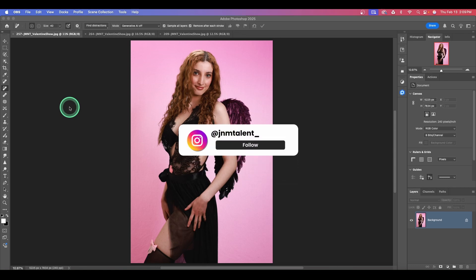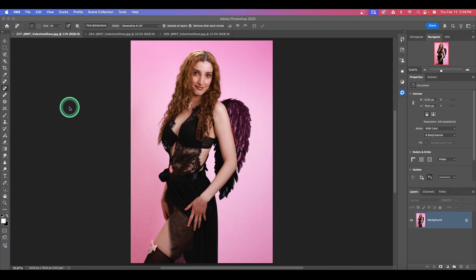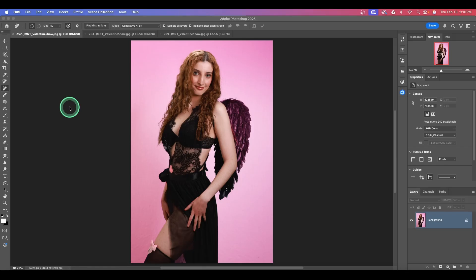Let's hop into Photoshop so I can show you how I am using Retouch for Me to enhance my images with a Valentine theme — pink backgrounds, wings, and all sorts of fun stuff. This is from a JNM Talent fashion show that I just photographed on Sunday. The original images were on a white background; I added pink to give it a Valentine's theme. That part was all done in Lightroom. If you want to see how I changed the white background to pink, leave a comment below and I can do a video on that.